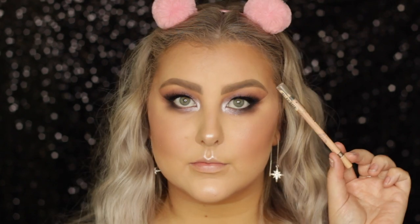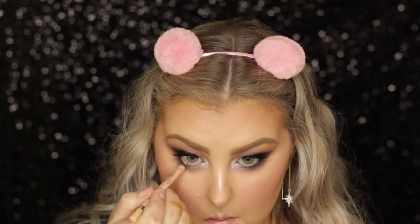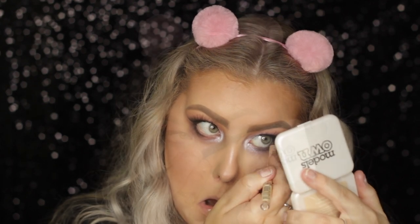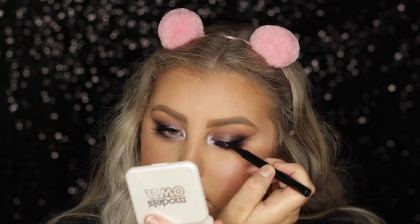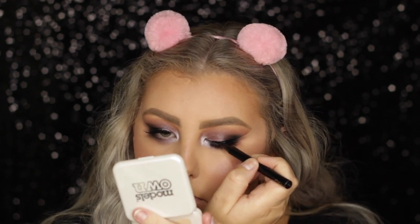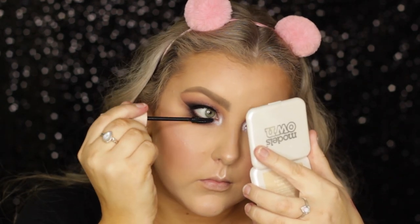Then I took a nude liner from Rimmel for my waterline — which was kind of pointless because my eyes started watering and it pretty much went away. Then I covered up my lash band with my Models Prefer liquid liner, just to make sure everything was flowing nicely. I coated my lower lashes with some more mascara.